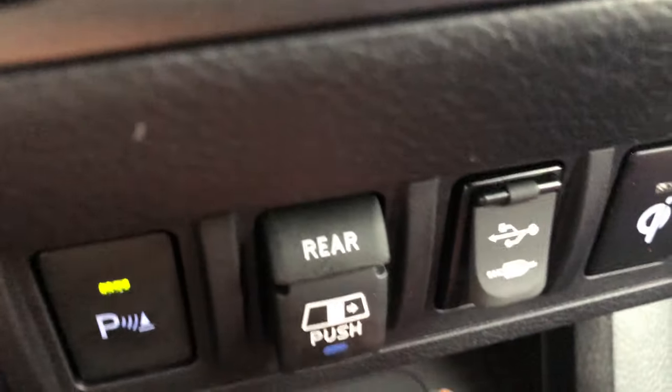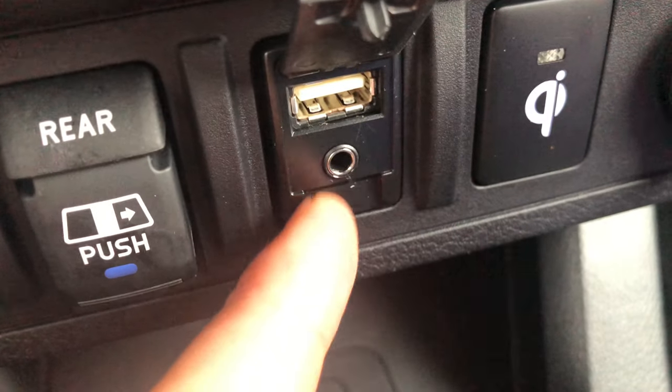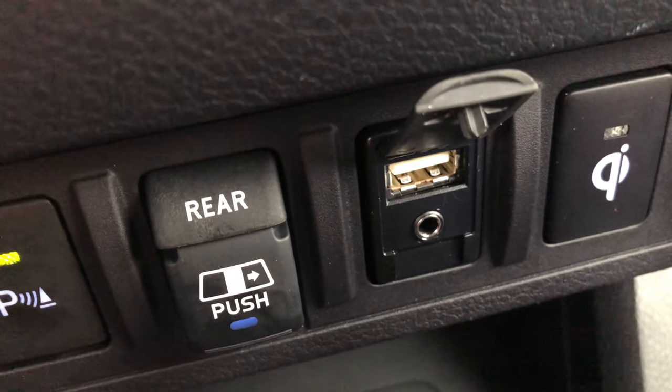I'm going to look down right here in the center. If I lift up this flap — there you go — you can see the auxiliary and USB ports. Let me know if you have any questions.